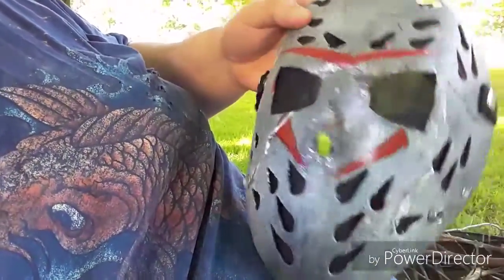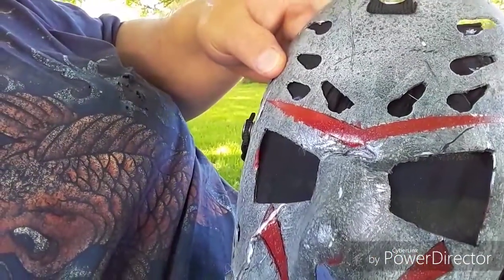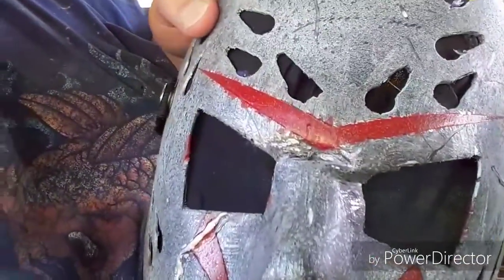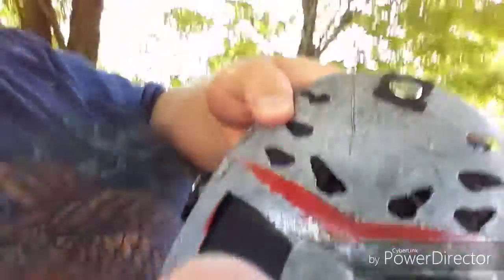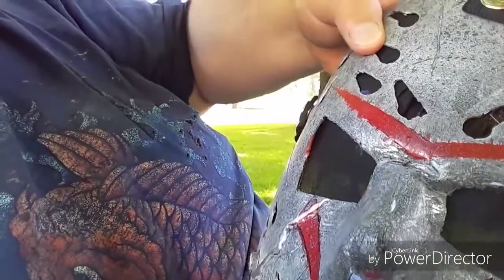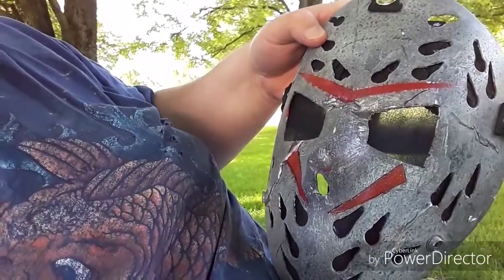The eyes I cut out in a triangular shape. I melted the brow and I had hoped it would all go in the same direction, but it didn't work like that — though I still think it looks cool.